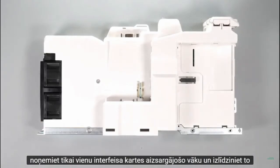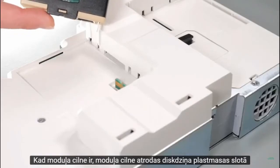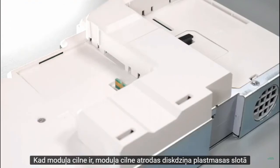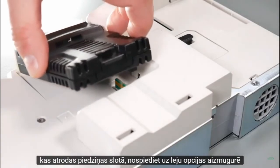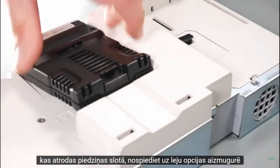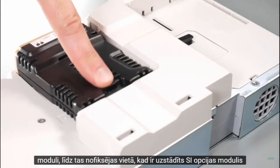Align and insert the option module tab into the slot on the drive plastic. Once the option module tab is located into the slot on the drive, push down at the rear of the option module until it clicks into place.